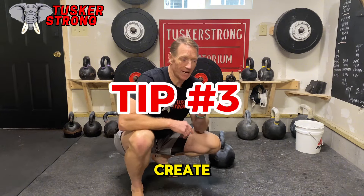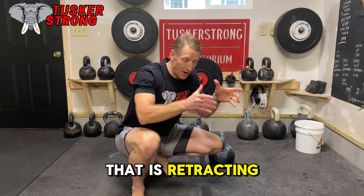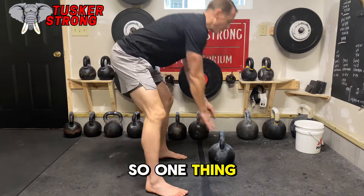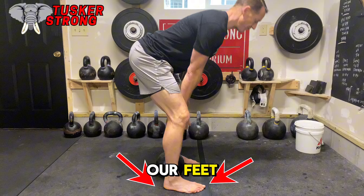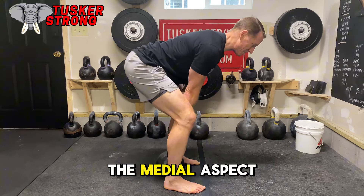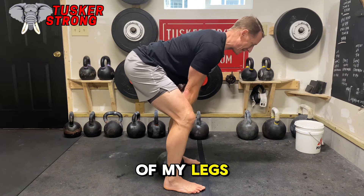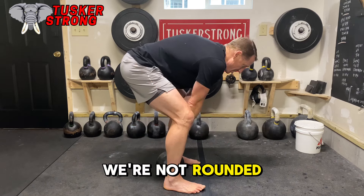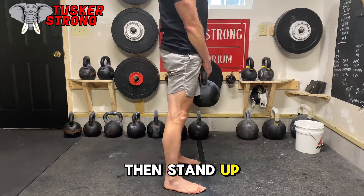Tip three: we need to create a scapular and lat engagement piece to the deadlift. If you're not including those two elements — retracting the scaps as well as engaging the lats — you're leaving your back to be a primary mover. Standing over the bell, find that nice grounded element in your feet. The bell is in line with my tibia, and my arms are in line with the medial aspect of my knees. My back is neutral, and with the arms being inside my legs, I can push against my legs, find my lats, and retract my scapula. Not rounded — rolled back. We have our lats and scaps engaged, and we can grab that bell and stand up nice and tall.